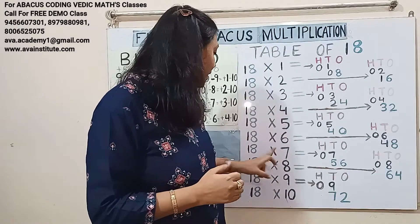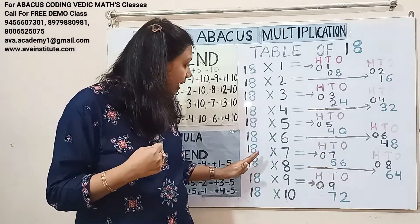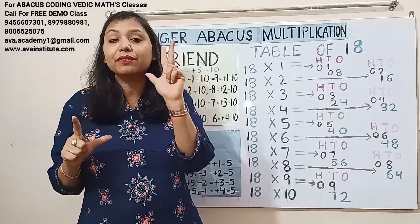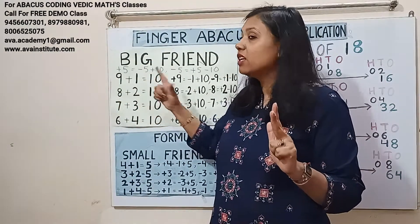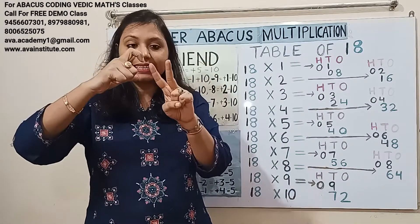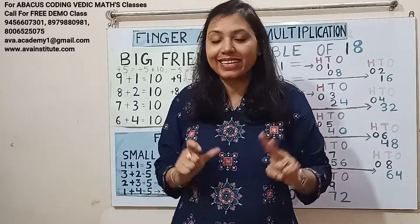18 sevens are 126. One sevens are 7 — in hundreds: 0, in tens: 7. Eight sevens are 56 — in tens: 50, in ones: 6. We can add 6, but to add 50 we use: plus 5's formula is minus 5 plus 10, so plus 50's formula is minus 50 plus 100. So in hundreds: 1, in tens: 2, in ones: 5, 6. Answer: 126.